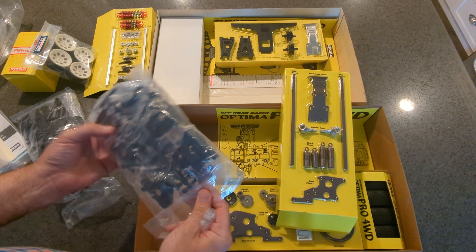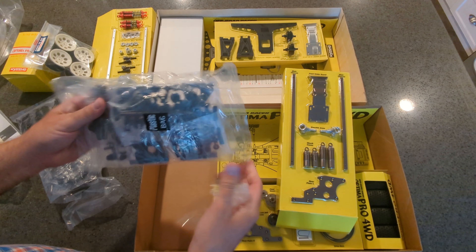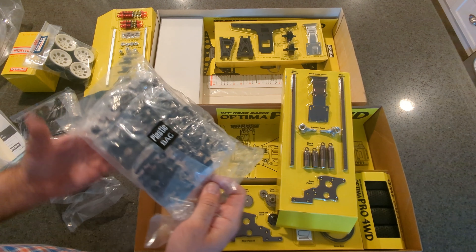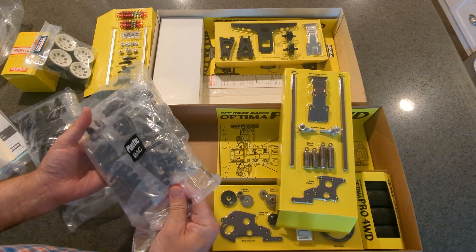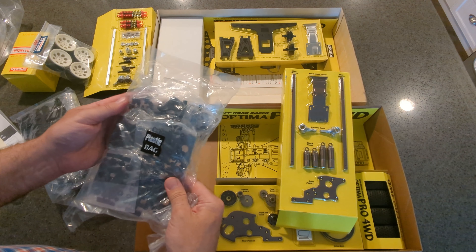Here are the gearbox halves, front and rear, and I think these are going to be exactly the same. And then all your shock parts — obviously that's going to be different. Rear hubs — I think those are going to be the same.